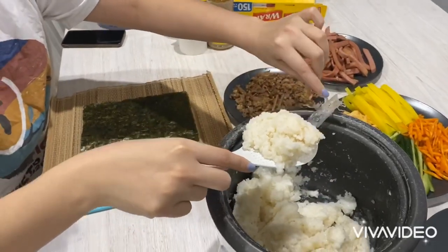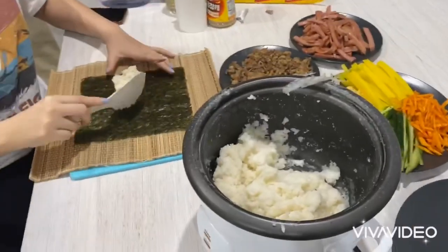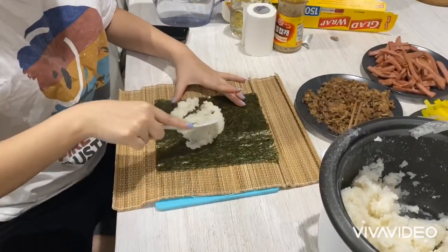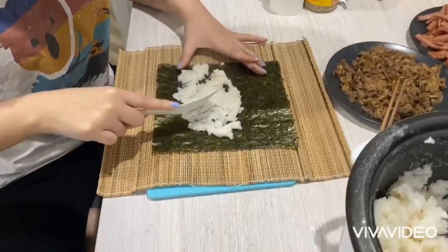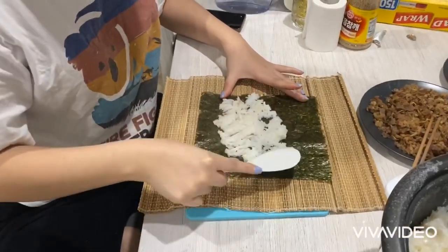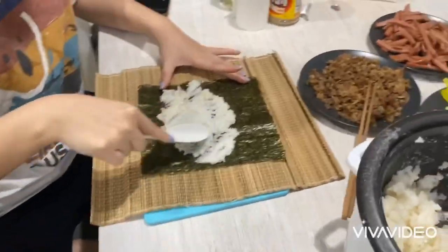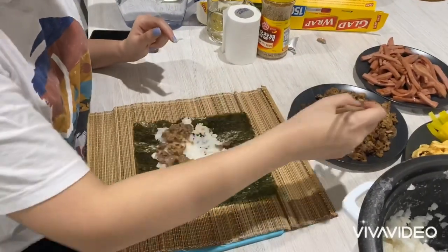It's just one scoop of rice. Easy to spread — you don't even need to spread it, it already is. And the beef I did — oh, it tastes so good!